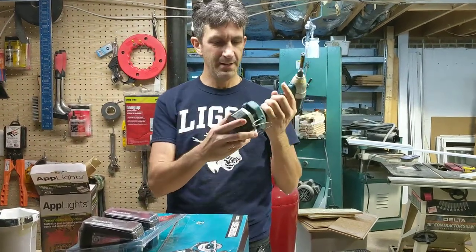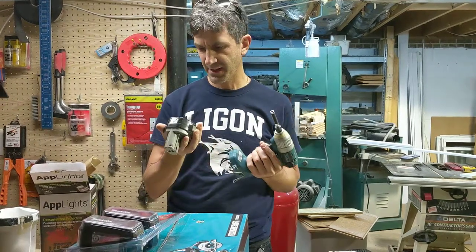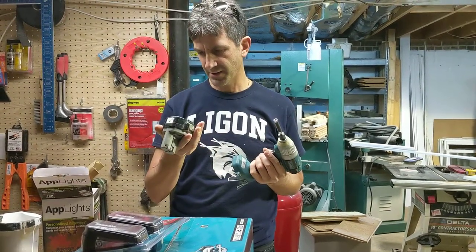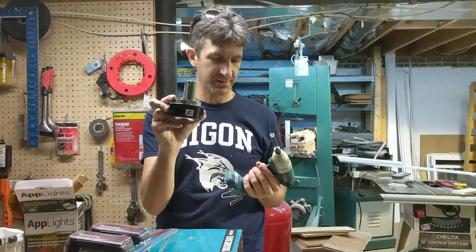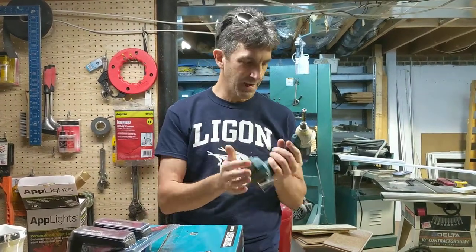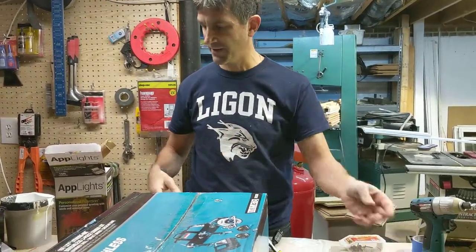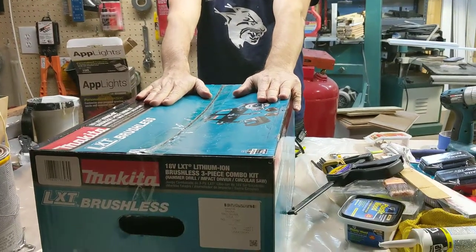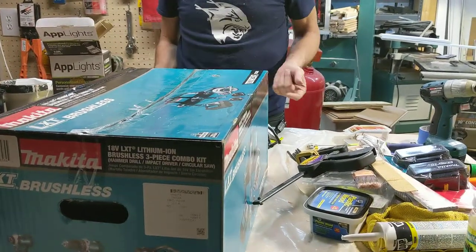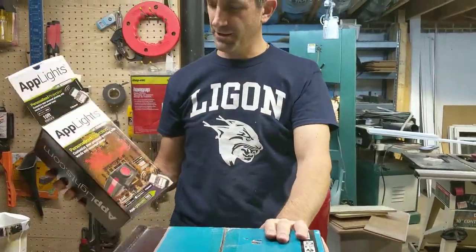But it's nickel metal hydride. This is an aftermarket battery I bought on Amazon — it's a little Delta triangle thing, made in China. Anyway, it works well. But it was time to upgrade. Got some more home renovation projects coming up. So I got the Makita kit — we'll do that unboxing another time.